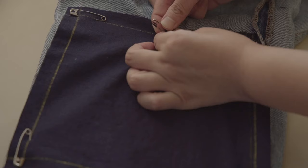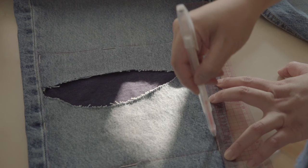After that, pin the middle points over the lines. Then transfer the marked lines to the right side of your jeans by following your pinned points.